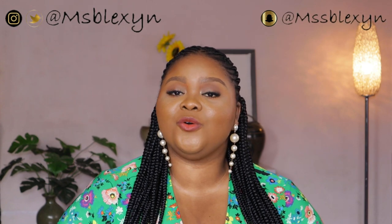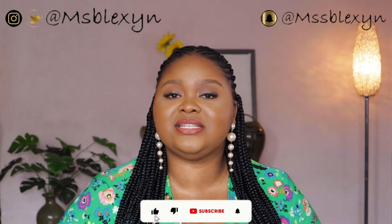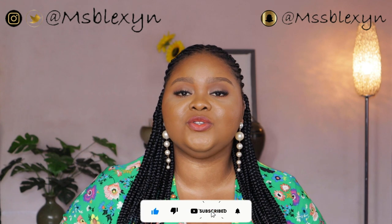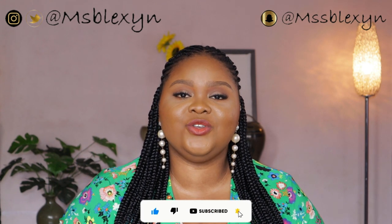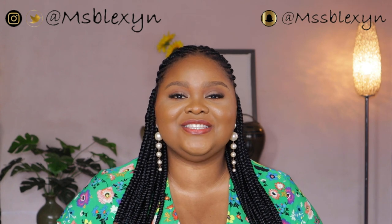We've come to the end of this video — I hope you guys enjoyed it! Let me know what you think about my filming setup and ask any questions you have in the comments below. Make sure to like this video if you enjoyed it, subscribe to my channel if you haven't already, and turn on your post notifications so you're notified each time I upload a new video. I'll see you all in my next one, bye!